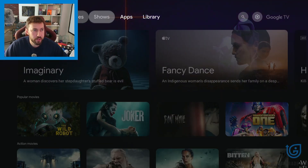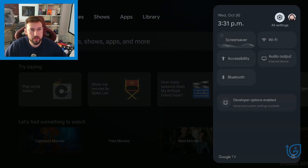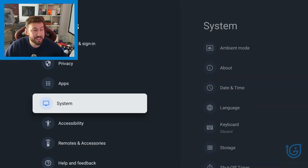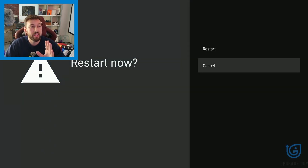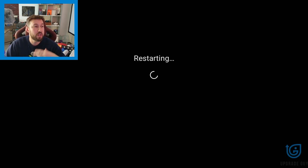To accomplish the soft reset, we have to go into settings. From here, scroll down until you find system, and then go ahead and click the restart option. This is going to completely power cycle your device, turn it off, reset it — and that is the easiest method to do this.